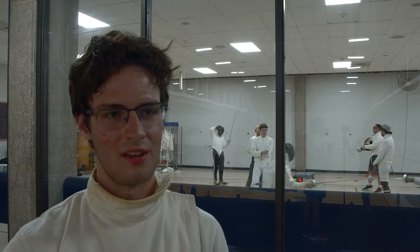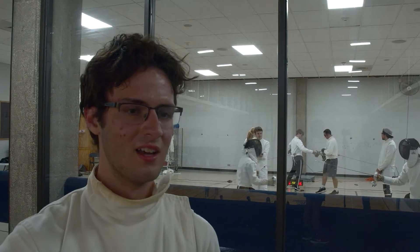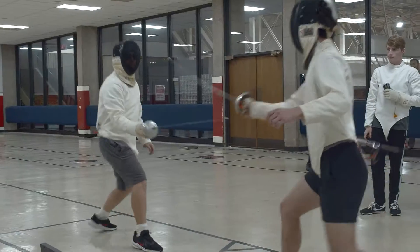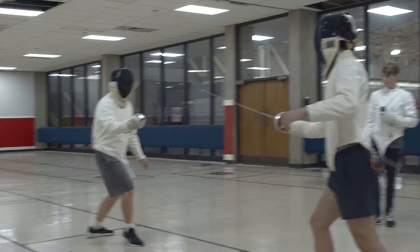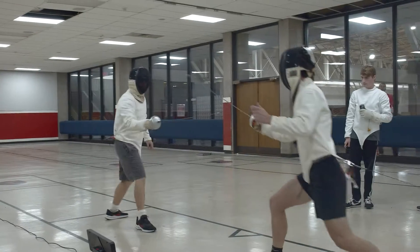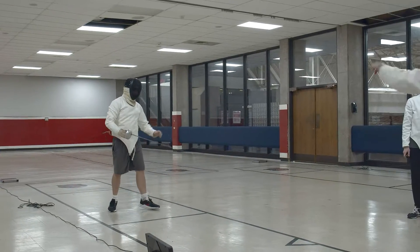We actually use a 750 gram testing weight to put over the swords to make sure there's a button on the end of them, and when the button presses it sends a signal. The weight makes sure that enough pressure is applied on that button that would be equivalent to actually stabbing someone with a real sword — to be as accurate as possible to the original source of the sport, which was dueling. So yes, you are actually stabbing each other, but non-lethally.